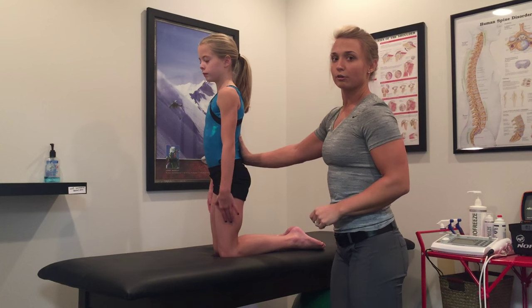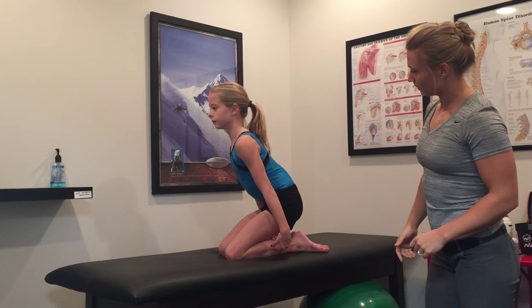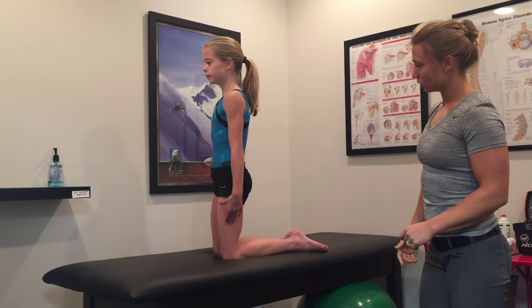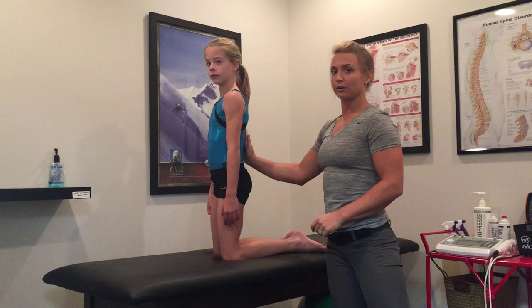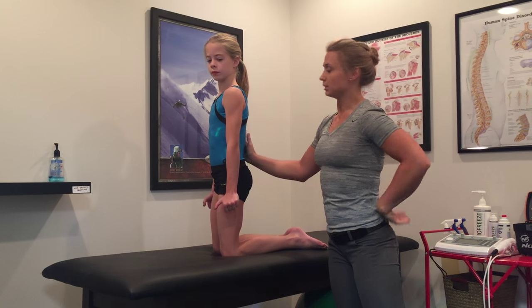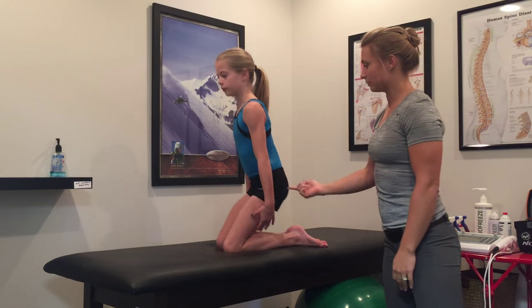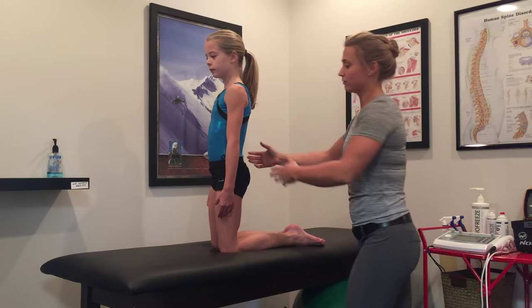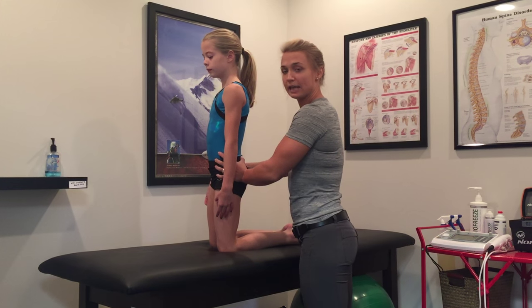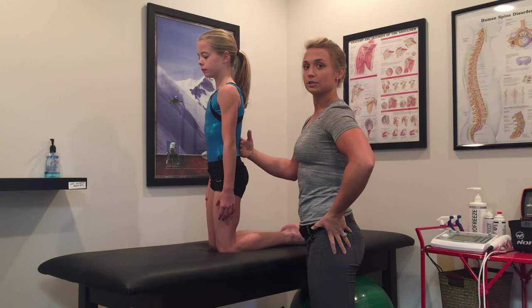Now she's going to do it correctly. Squeeze your toes under, go ahead and hip hinge down — and up. Ideally we'd have this a little bit flatter, but it's so much better than that lumbar lordotic position. And she's going to drive up using her glutes. She'll have so much more power output from using her glutes in hip extension rather than lumbar extension.